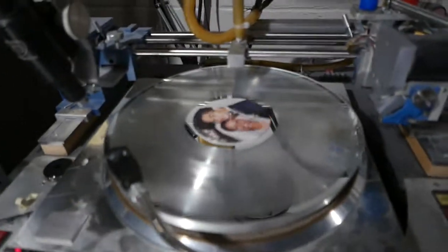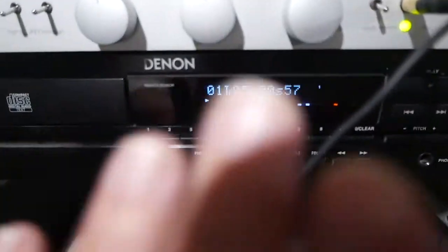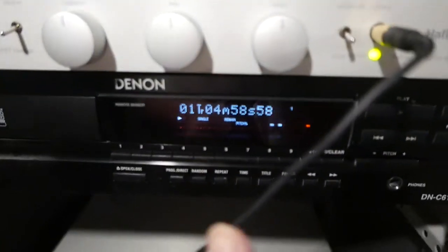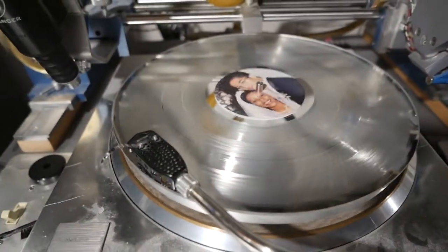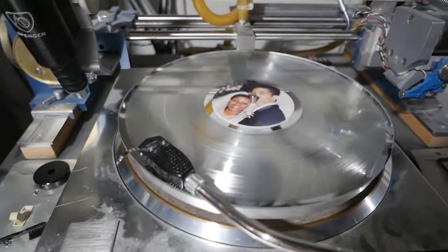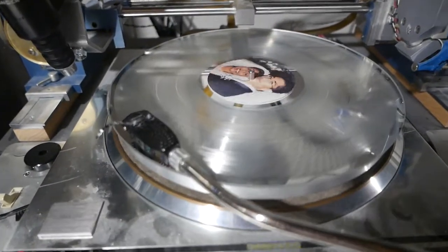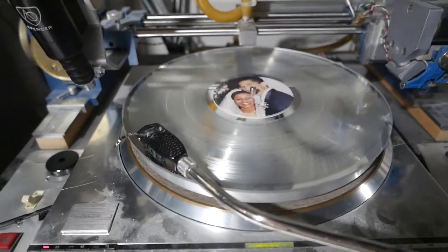In this part of the video, we're going to quickly show you the sound quality of our silver records. I've got a CD synchronized and playing right now that we use to cut the record, and I'm going to quickly go back and forth between the two for comparison. Keep in mind, we're only using the microphone on the camera, so sound quality will be limited to that.